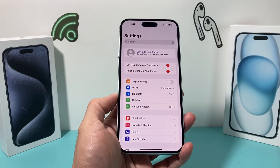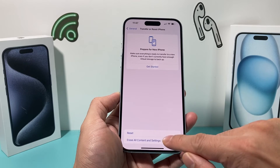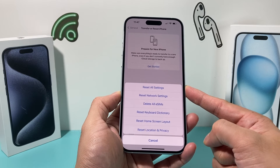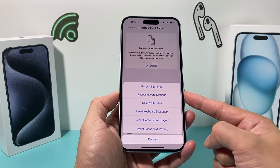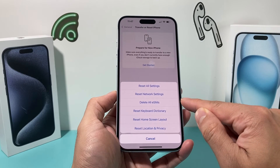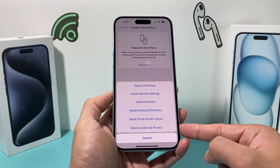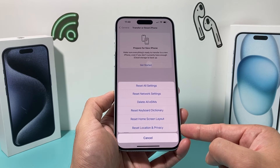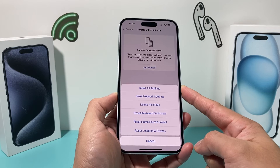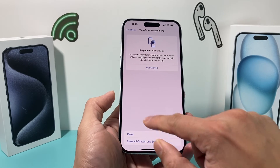Finally, if none of these are working, do a Reset All Settings by going to Settings > General > Transfer or Reset iPhone > Reset > Reset All Settings. This resets network settings, saved Wi-Fi, Bluetooth connected devices, keyboard dictionary, home screen layout, and location and privacy settings. It will not delete your eSIM or personal data — photos, videos, and apps remain. It restores the phone to optimal settings and hopefully fixes your charging.